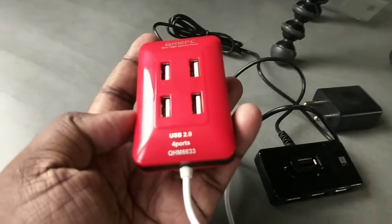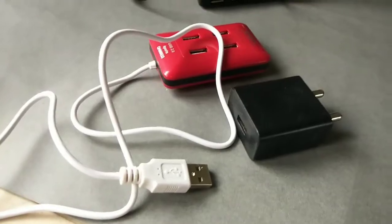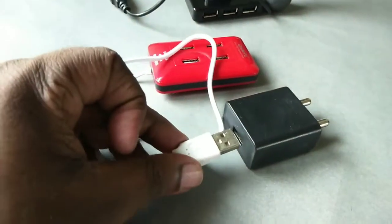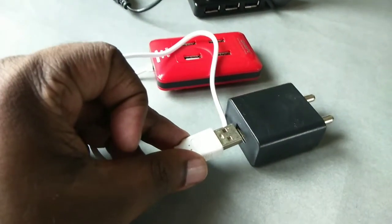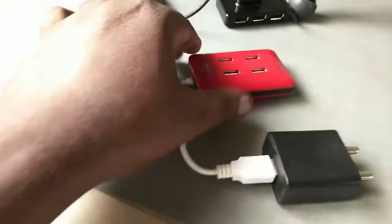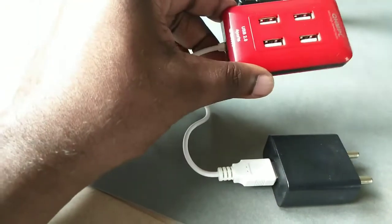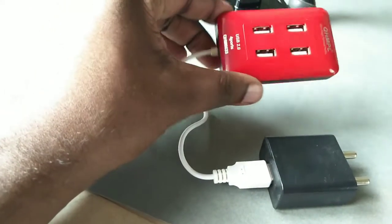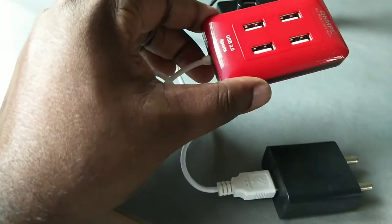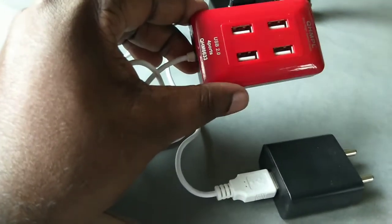Let me show you how we can use it. You can connect this USB hub to your mobile charger like this. Connect it like this, then in this hub you can connect your mobiles. You can connect up to four mobiles, so you can charge four mobiles at a time.